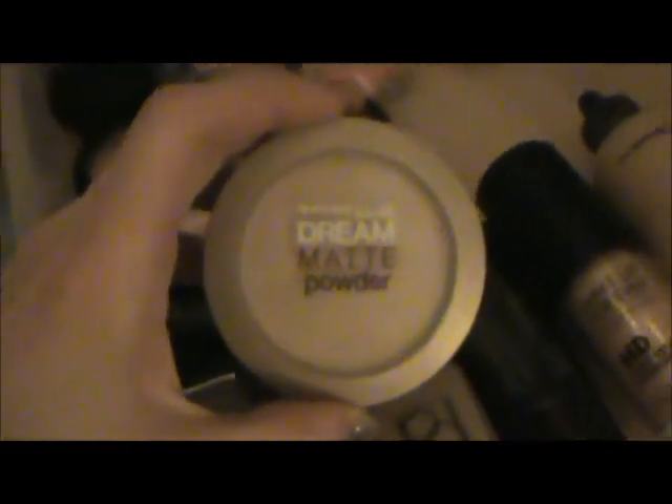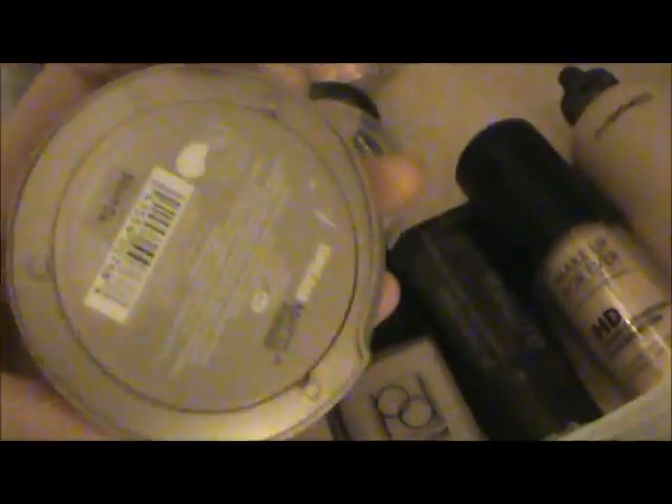This powder doesn't make me cakey and keeps me matte all day — I love it, and it's in Light or Cream. This is just an old blush compact. This is my MAC blush — I only have one — and it's Well Dressed. Then I have my NYX Cream Blush in Boho Chic. And this is my Dream Bouncy Blush in Hot Molly. Then I have another Dream Bouncy Blush in Fresh Pink. Then I have just a Love and Beauty blush.